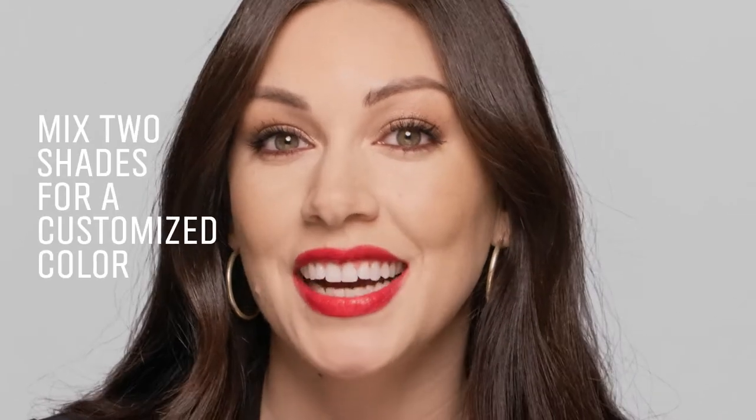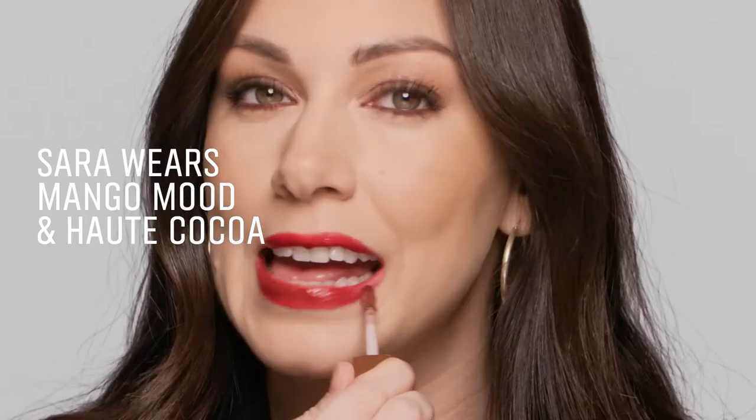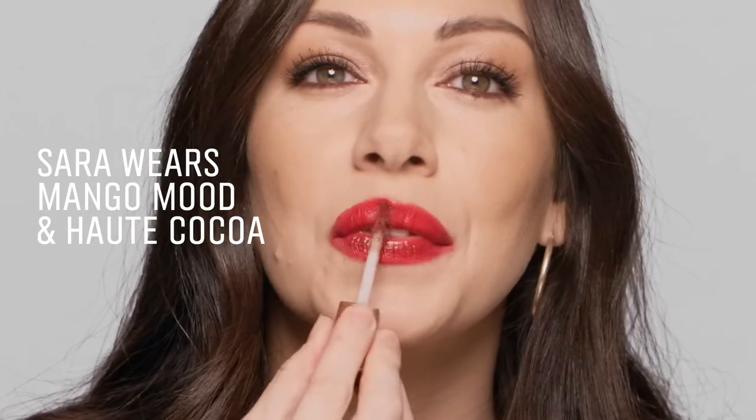It's that easy. What's so fun about this formula is you can mix two shades for a customized color. Right now I'm wearing Mango Mood — I'm going to top it off with a little Hot Cocoa. Mix it up, blend it in, and I now have my perfect customized shade.